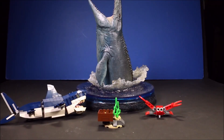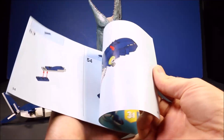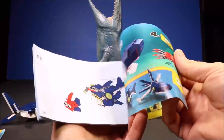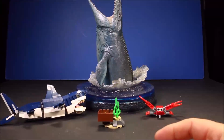Cool. So let's go ahead and check out this awesome shark set. But before we do, it does also have instructions on how to make the octopus and the anglerfish. Or of course you could make the shark and the crab, which is what we just did.